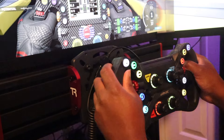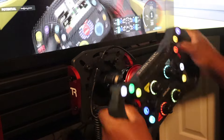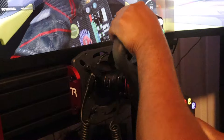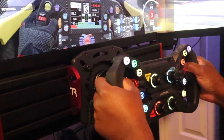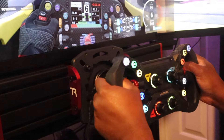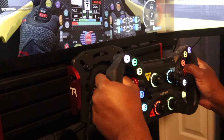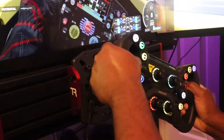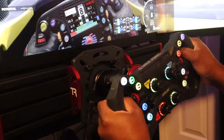I always ask people when they drive it — it's a $300 wheel, but would you still spend the money on it if it were the same price as a $500 wheel? And most people say yes, because what's out in the market right now that you can buy for around $300 that's this quality?